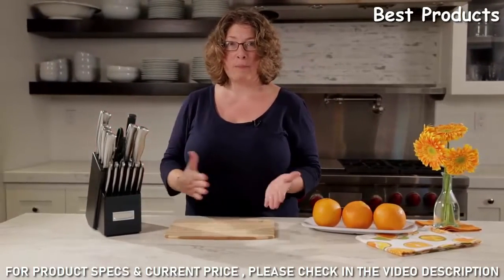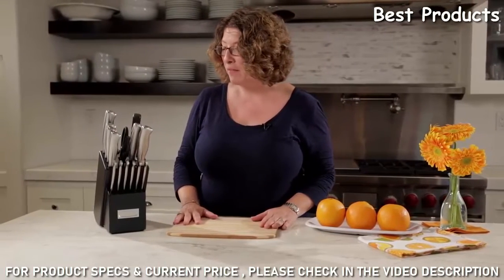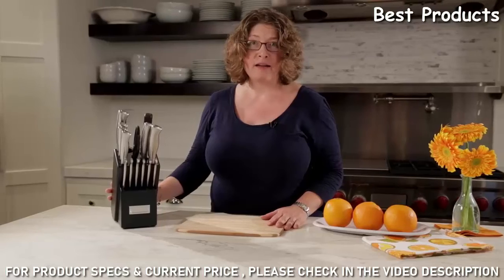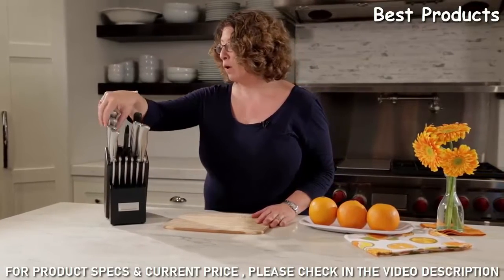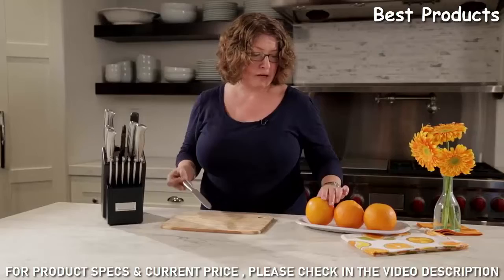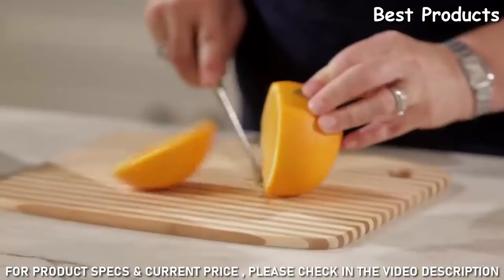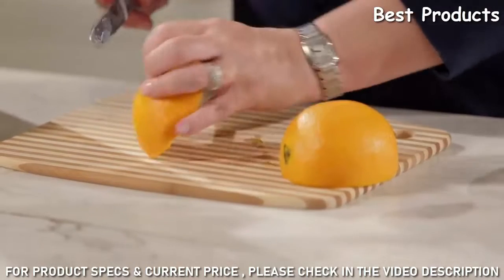Right at hand, especially when you're prepping at your kitchen countertop. These are beautifully designed, easy to maintain, and they work amazingly well — especially when you're going to do things like slice up an orange and make little wedges.